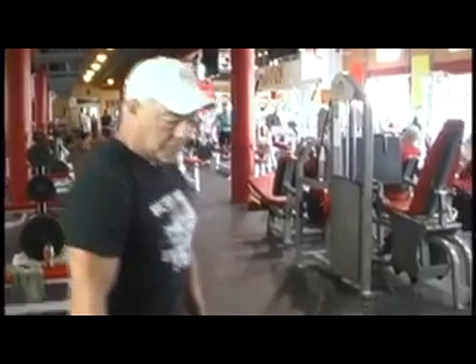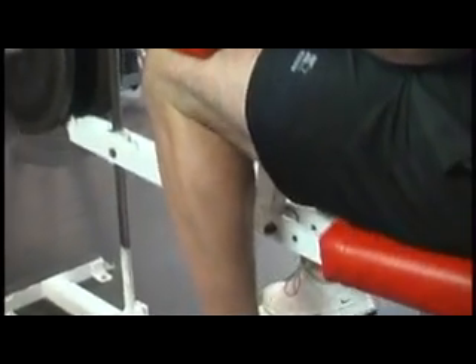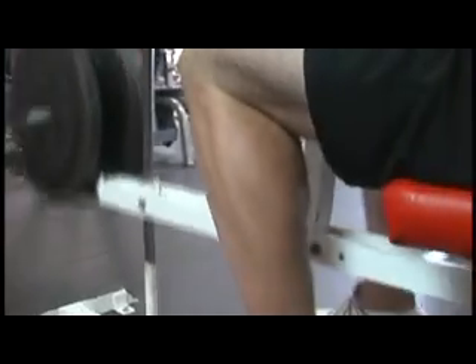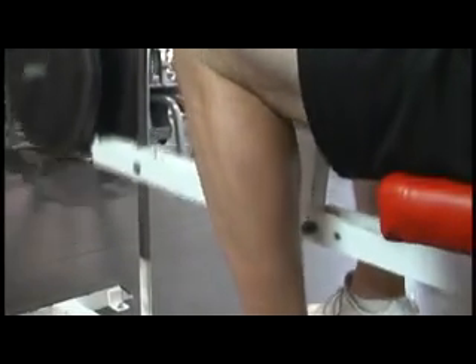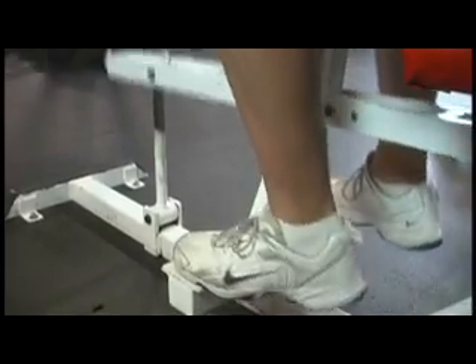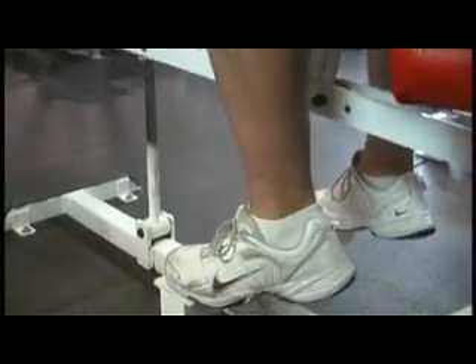Bob is going to do about 30 repetitions. Calf muscles are different from your other muscles like your chest and quads — you really have to work them with a lot of reps, especially if you want that look. This is the exercise you want to do if you're a bodybuilder because it only puts stress on the calves.